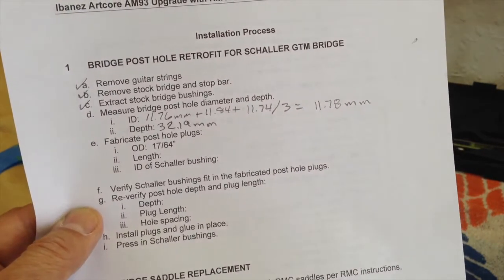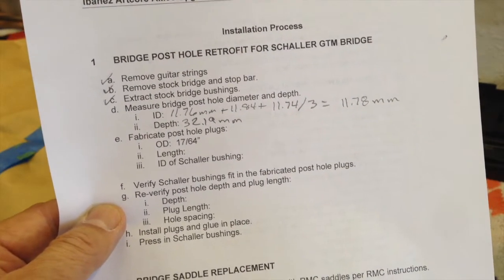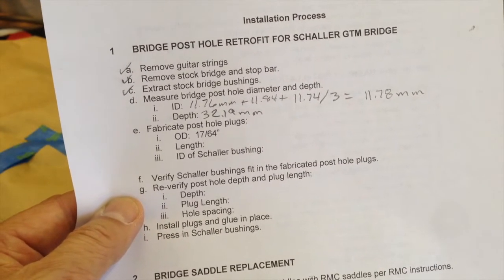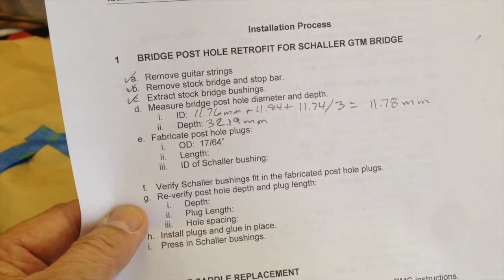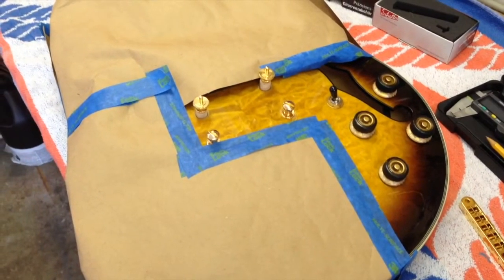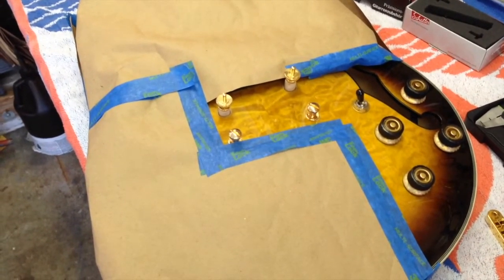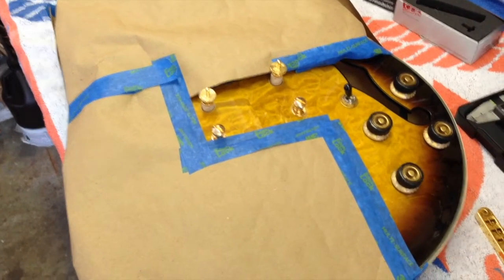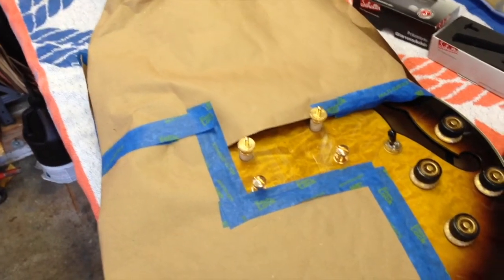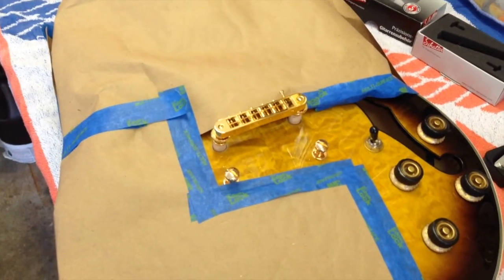The next step is to fabricate the post hole plugs. Since I don't have metric drill bits, the closest English equivalent based on my test holes drilled in scrap wood to test the Schaller bushings is 17/64 inch, so I'll go with that. I have now fabricated the wooden plugs for the post holes and I'm test fitting the Schaller bushings — they fit perfectly. After a bit of a drum roll, the post spacing works and the bridge fits perfectly on there as well. Very happy at this point.